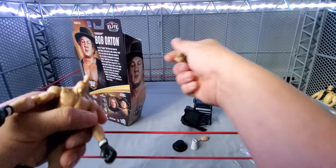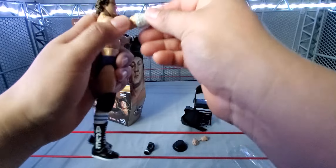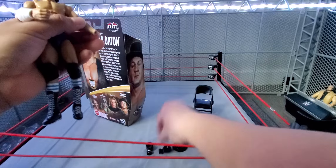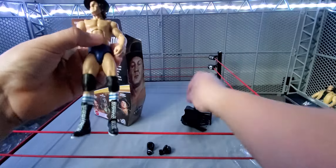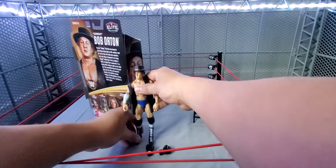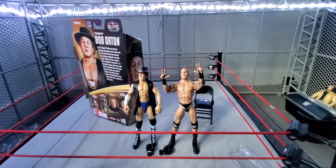And of course the head — let's test it — head comes right off. Let's take off the boxing gloves and pop the other hand in. Pop that hand on, put the hat on, and the vest. Classic Bob Orton. In terms of accessories, the best figure in the set so far. I don't know if the Triple H is going to beat it with the DX gear. But anyways, there is Bob Orton next to his son Randy Orton.